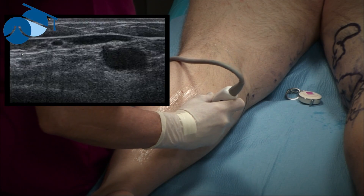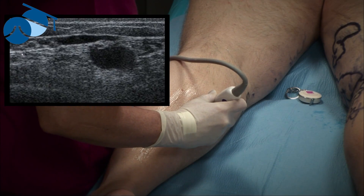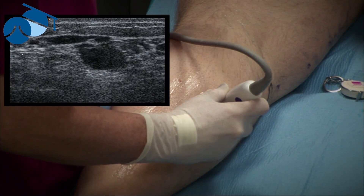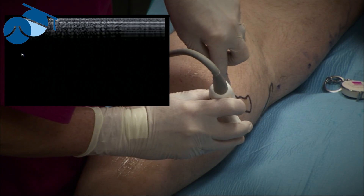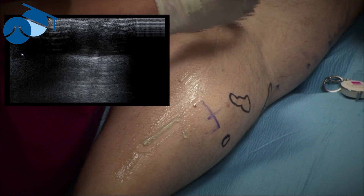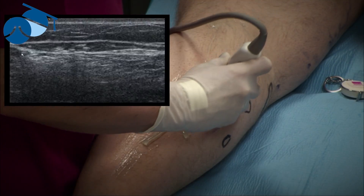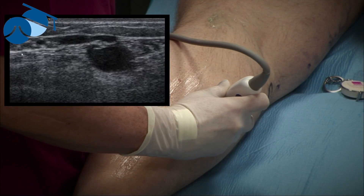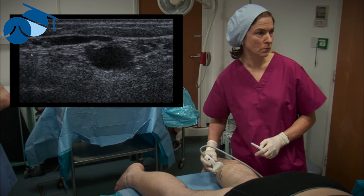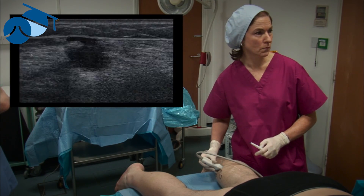We know from our previous diagnostic duplex that it's not incompetent at this point. However, what we do find is this very large incompetent perforator that's feeding into the small saphenous vein. If this perforator is left, it's actually going to start corrupting the small saphenous vein with time. So although we're not going to treat the small saphenous vein in this instance, what we are going to do is destroy that perforator using the TRLOP technique — a simple pinhole technique where we can come straight into that perforator and thermo-ablate it, protecting the small saphenous vein and stopping the reflux of blood on walking.